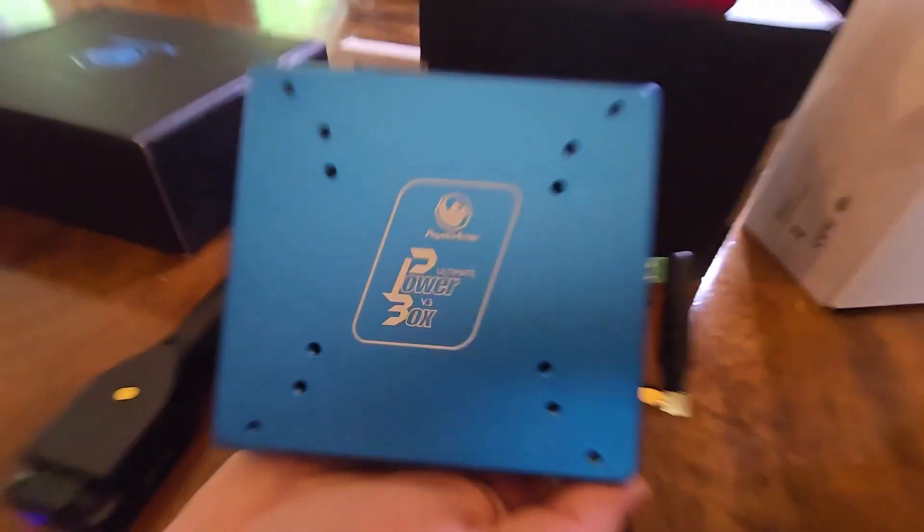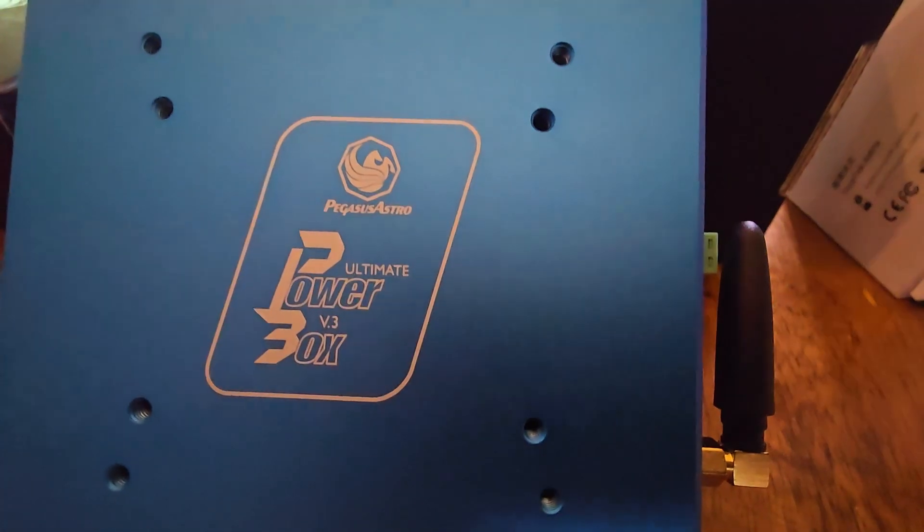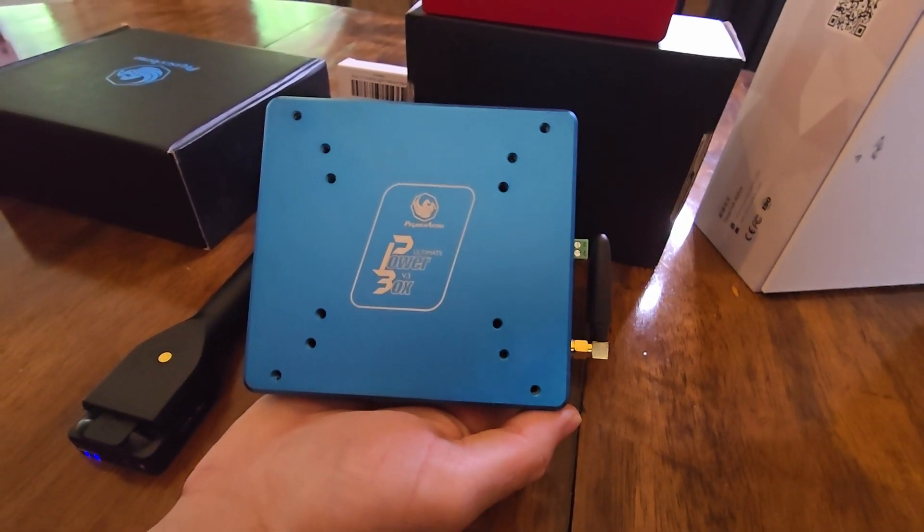Pegasus Astro Ultimate Power Box version 3. Let me get my camera rolling here so we can do some close-ups on this magnificent blue box. It is really, really quite feature-rich.